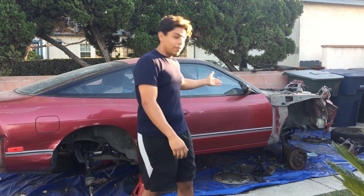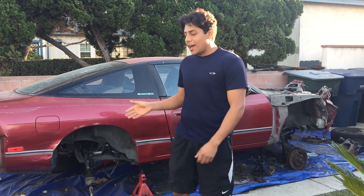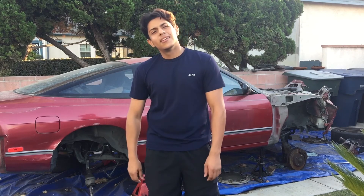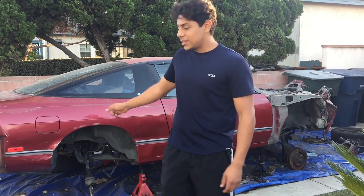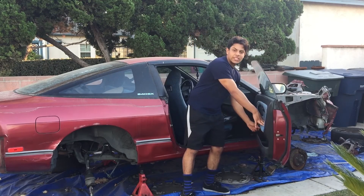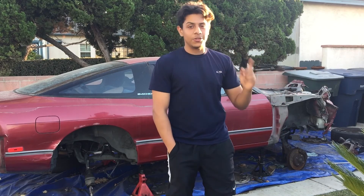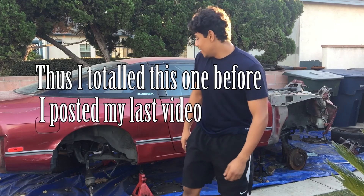Yes, I totaled my 240. It is a good story but I'm not gonna be telling it today. I did buy another one already. I took off all the suspension pieces and I have another 240 that is just a shell. It's been about two weeks. That video I posted where I said I got a 240 — I actually recorded that like three weeks before I posted it. Sorry guys.